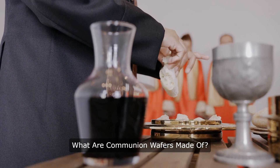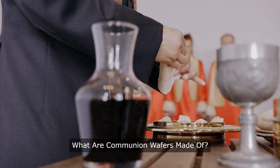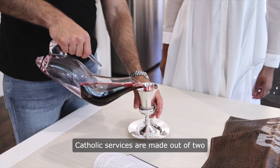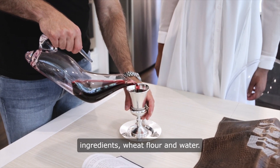What are communion wafers made of? The traditional communion wafers served during Roman Catholic services are made out of two ingredients: wheat flour and water.